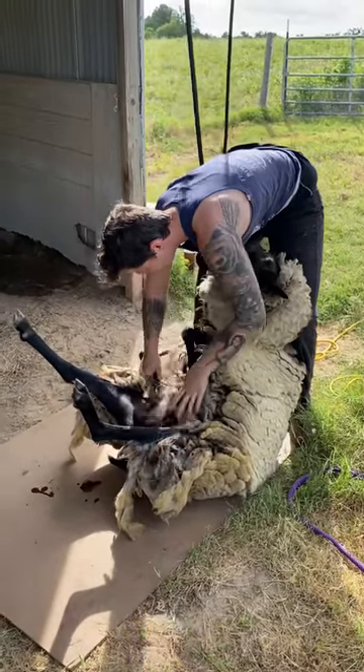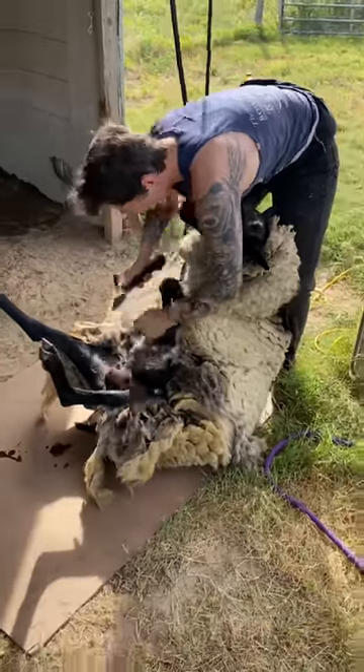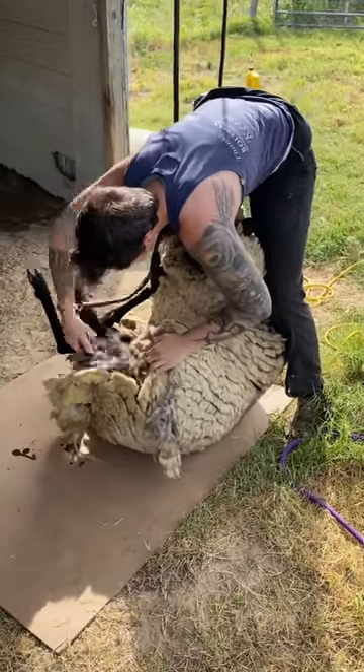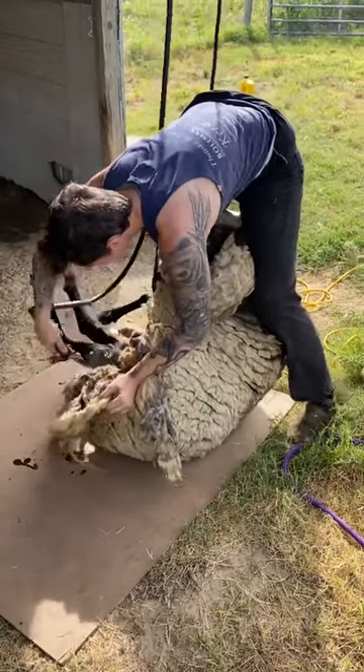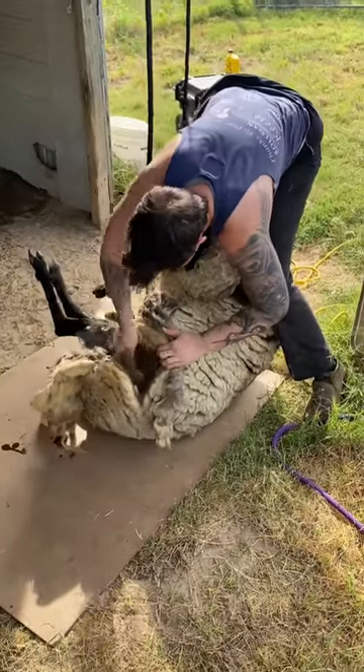I'm also incredibly impressed because this girl just lays there and lets me take care of her. There's no tension, just complete relaxation. There's no way to prove it, but I really feel that these animals vibe with me. They can tell that I'm here to help, and even though she probably can't feel the difference yet, she already is relaxed.